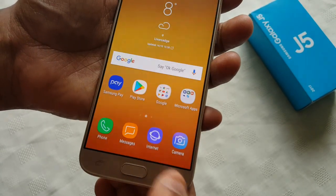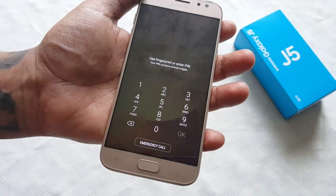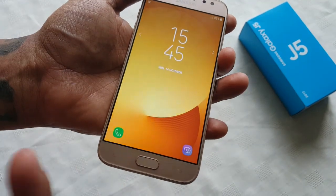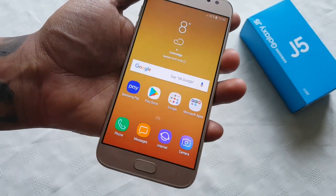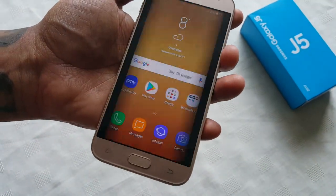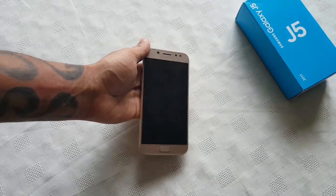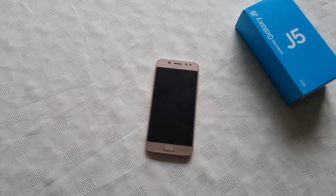Now when I go back to the lock screen, you can either enter a PIN or use your fingerprint to unlock it. As you can see, the fingerprint is very responsive — it's pretty much instant. It unlocks the device instantly with no lag. That's how you set up the fingerprint lock screen on the Samsung Galaxy J5. If this video helped you out, give it a thumbs up. Android Doctor, I'm out.